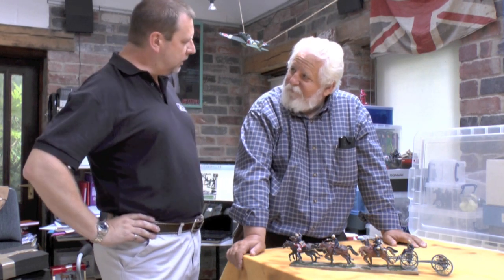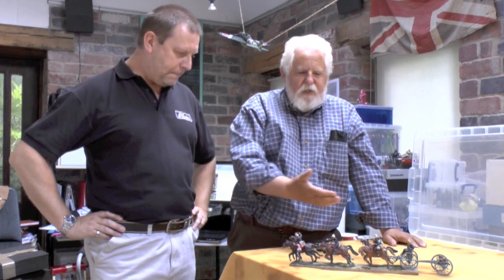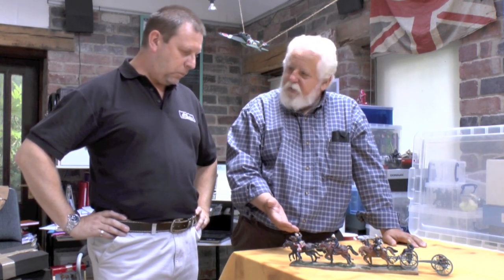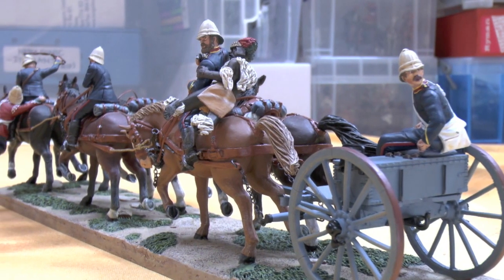This figure will be available in store — touching wood, no hold-ups — coming in around about September of this year. And what actually is this — is this a production piece? This is a pre-production piece. It's the only one in existence.